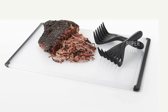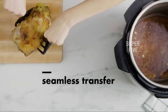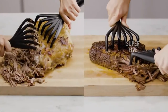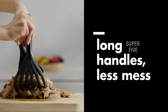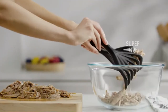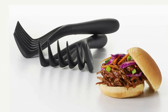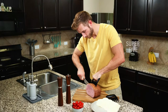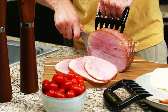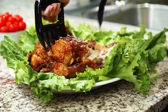The meat shredders are constructed of high-quality nylon, making them lighter than previous versions. This will enable you to move considerably quicker and accomplish the work much faster. Even after hours of shredding, your wrists will be scarcely strained. The paws meat claws are designed to lift and flip meat on the grill. Although many people are doubtful about its heat resilience due to the nylon material, it can tolerate temperatures of up to 450 degrees Fahrenheit without warping or melting.